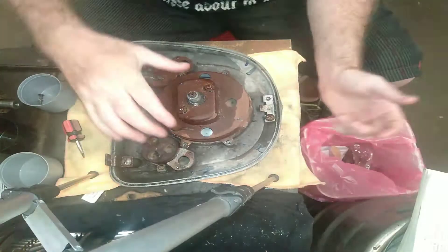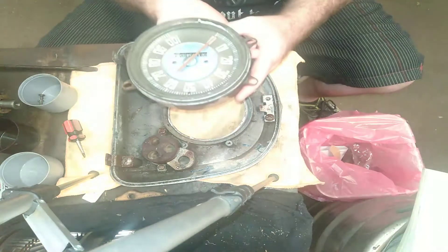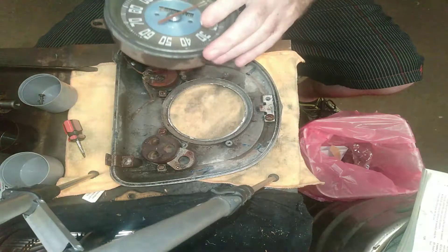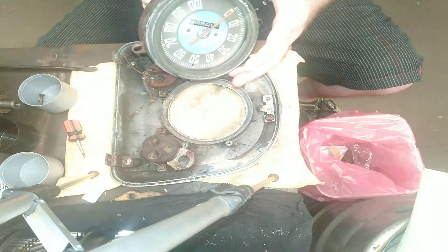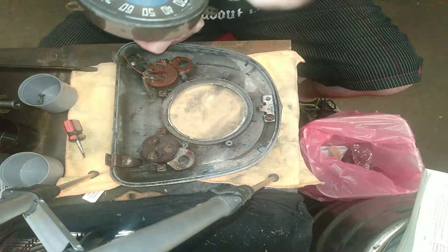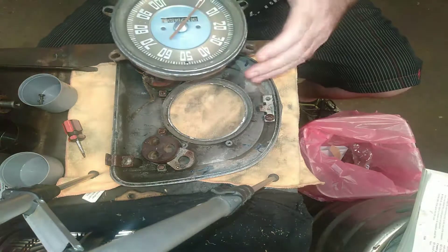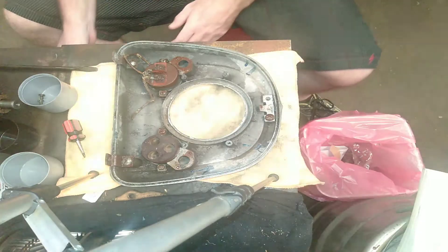So now we've taken those four screws out, the speedo should just come out like that. Now over the years, as you can see, they get a lot of dirt and dust in them. I might undo the glass section to get behind it all, so I can get in there and polish up the blue a little bit and clean behind the glass. So we've gotten that out — we'll just put that out of the way.